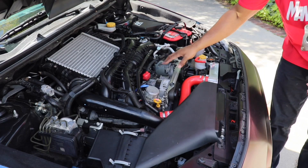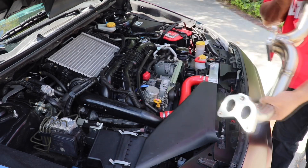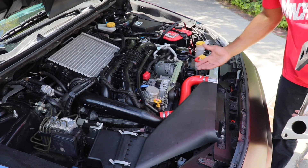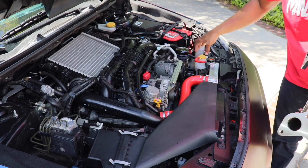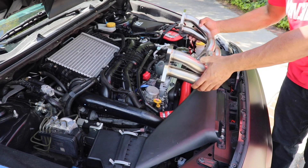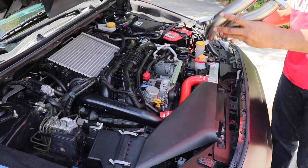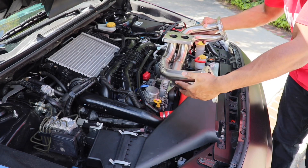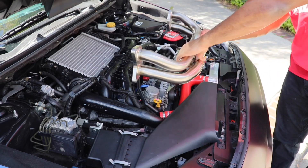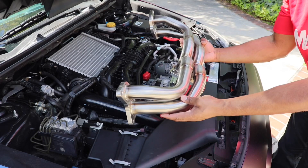The Perrin headers are going to be down in here — it's going to be really hard to show you guys, but pretty much these are the Perrin headers right here. You're going to have to take off the turbo; the turbo is underneath the Subaru WRX on the bottom side. So you've got to go underneath, take off the entire turbo, take off the manifold, and then attach the headers, then reattach everything. They will pretty much be sitting underneath all this stuff so you won't really be able to see them, but these are the Perrin equal length headers.